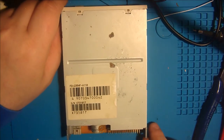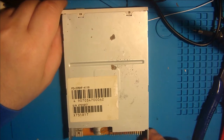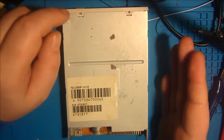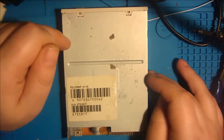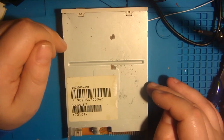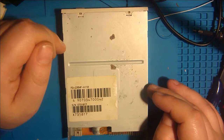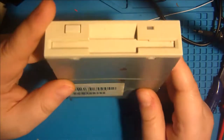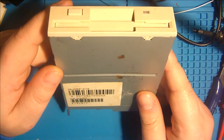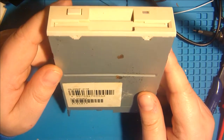Hello and welcome to my first English video. Sorry when I speak something wrong, it's really hard for me. But I will show you a modification on this drive to use it with Amiga. The internet says it's not possible, but I say it is possible. This drive is a normal 1.44 MB PC drive.